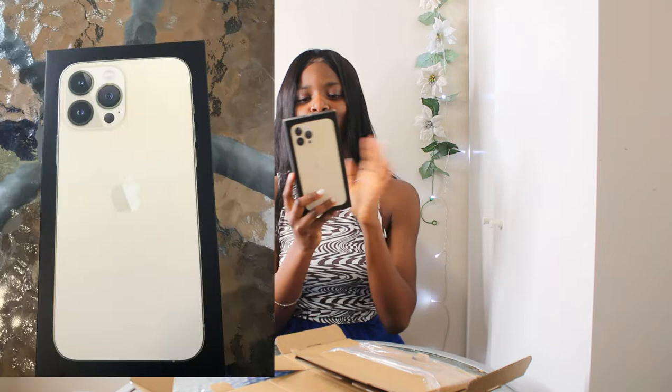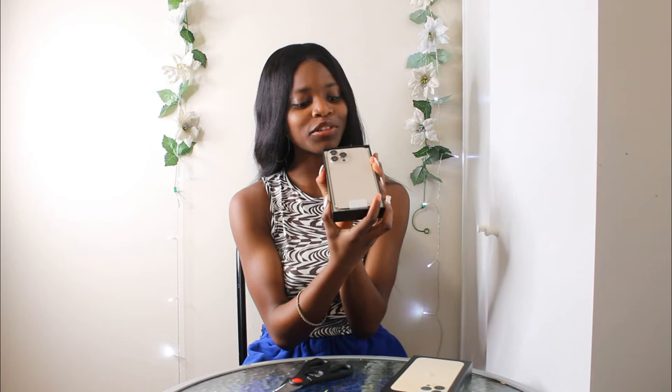Let's get into it! I got it in the gold color. I need a pillow so that this phone does not — I don't trust myself. Okay guys, I just opened it and I love it already. I love the weight, I love that the side pieces are thick.